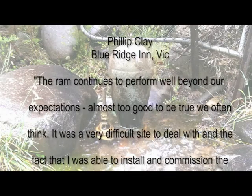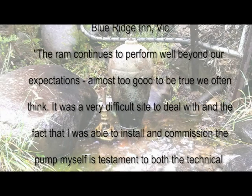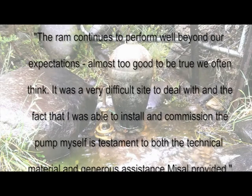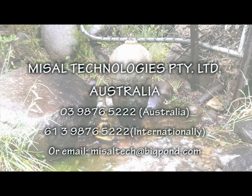Philip Clay from Blue Ridge Inn says: The ram continues to perform well beyond our expectations — almost too good to be true, we often think. It was a very difficult site to deal with, and the fact that I was able to install and commission the pump myself is testament to both the technical material and generous assistance Meisel provided. For your pumping needs, call Meisel Technologies today on 03 9876 5222 in Australia, or +61 3 9876 5222 internationally. Or contact us by email at meiseltech@bigpond.com.